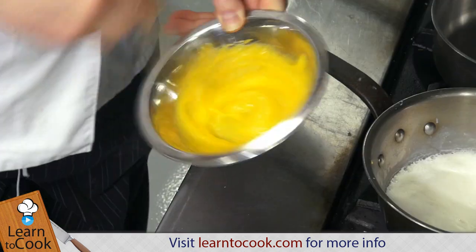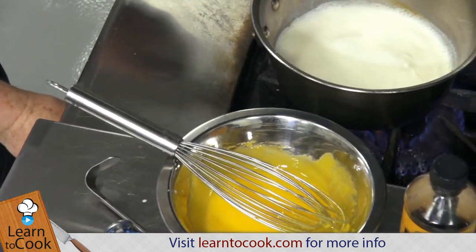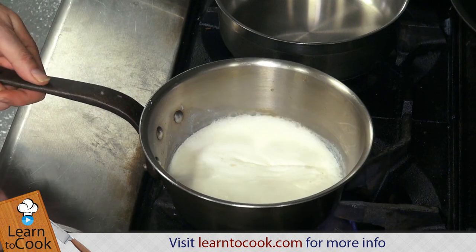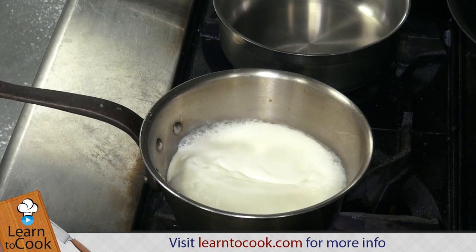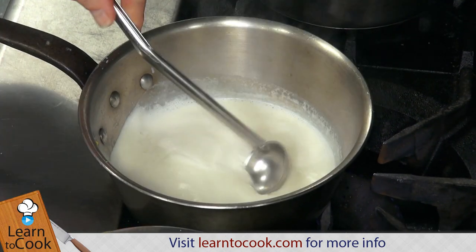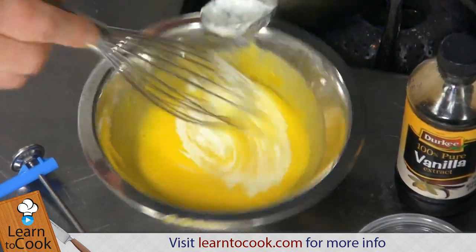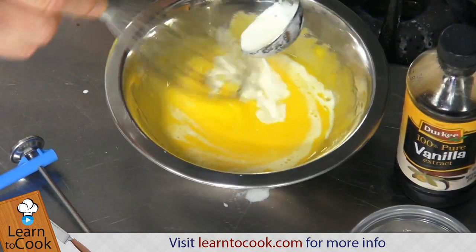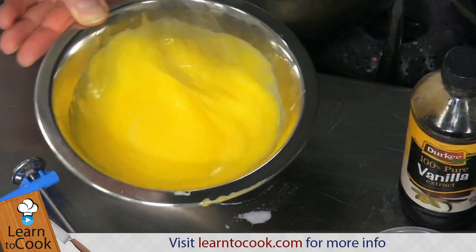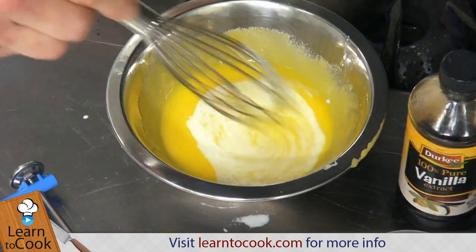So I'm just whisking up the sugar and the egg yolks. The half and half has already come to a simmer. What I want to do now is liaise — add some of that liquid, a few drops at a time, into my bowl. What that does is bring the temperature of the egg yolks close to the temperature of the hot liquid. That's a liaison — it's a classic French term used to make a classic sauce like this, also used when you make a sauce Mornay or other sauces in the classic Escoffier realm.